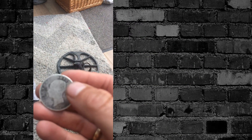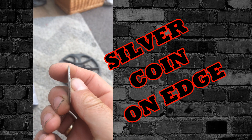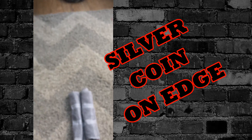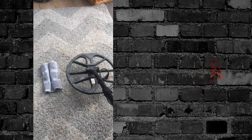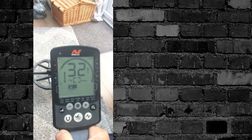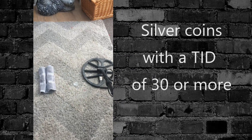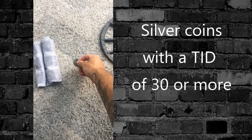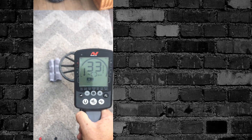I've just seen a video showing the Equinox finding silver coins on edge. Anything above 30 is going to food — 31 — so if I put that on its edge, going on its edge, Field 1 sensitive is about 20 because I'm indoors in Field 1.